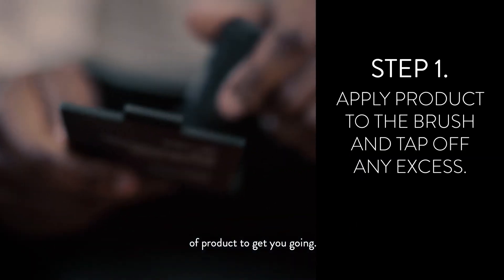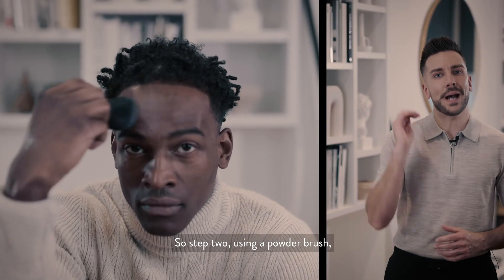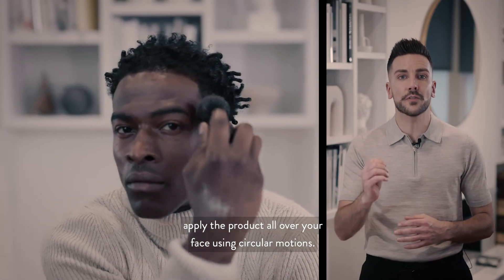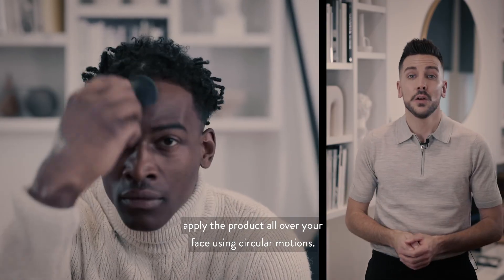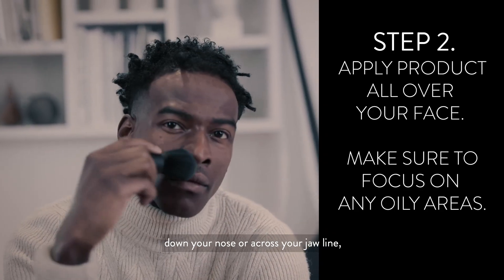Step two: using the powder brush, apply the product all over your face using circular motions. Remember to get the oily spots — these can be across your forehead, down your nose, or across your jawline.